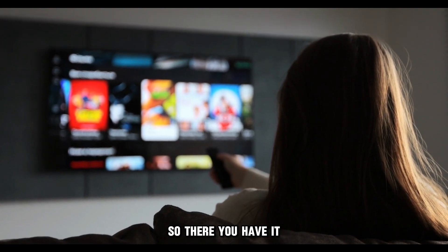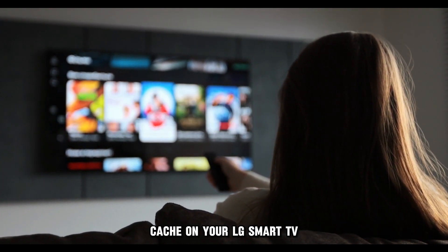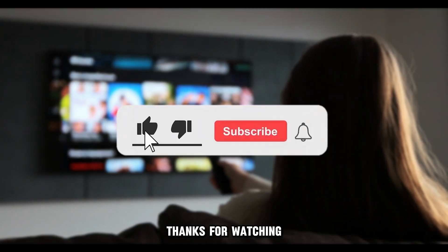So, there you have it. Follow these steps to clear the Netflix app cache on your LG Smart TV. Thanks for watching. Till next time.